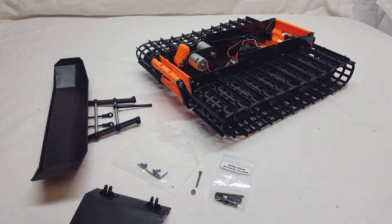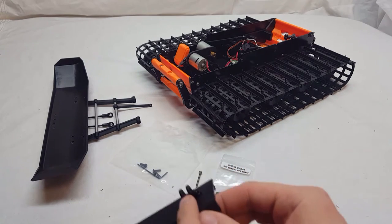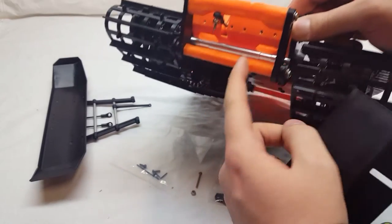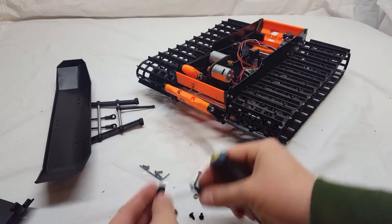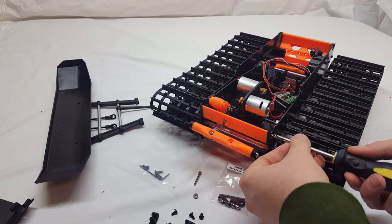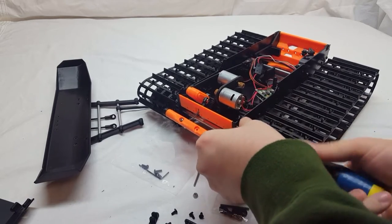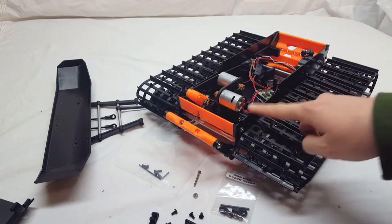To get started, we'll take the old front plate from the blizzard — it has these two knuckles on there. What we're going to do is unscrew these and then move them to basically right here and here. To make it easier to install these, you'll want to unscrew the orange mount.